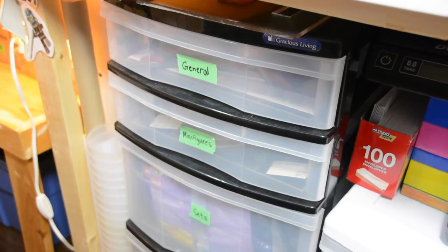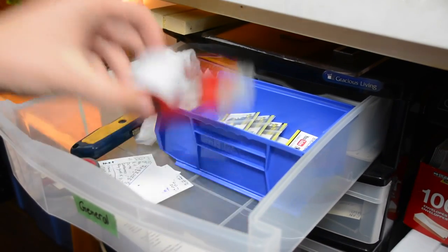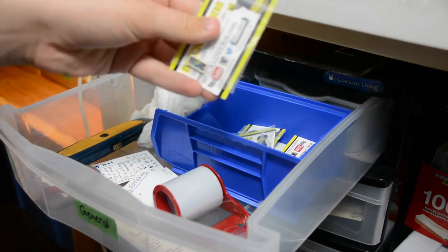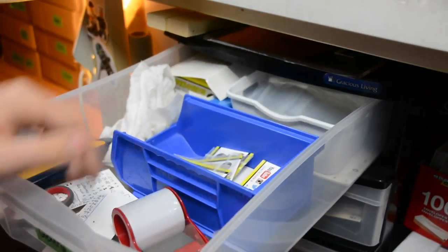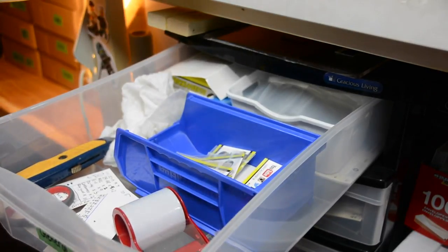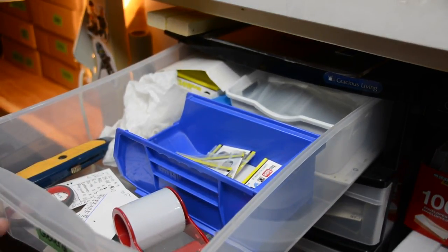Over here in this container I also have a lot of my BrickLink inventory and general things I need to run the store. In this first drawer I have things like tape, an X-Acto knife, and address labels, as well as customs I used to sell that I now give away for free in orders. In the back I have bags if I ever need them, dusting cloths, and a bunch of BrickLover18 business cards — about a thousand left, so that's pretty good.